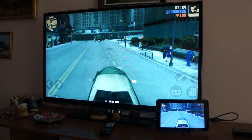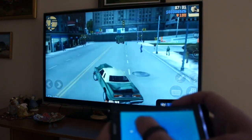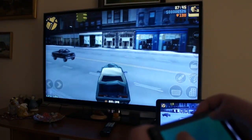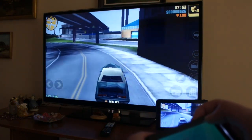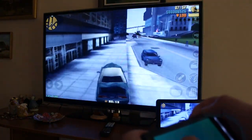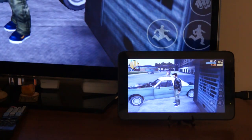Let's return to our GTA game, but this time on the TV and with the remote control. This tablet has a cool feature that allows you to hide the status bar and watch movies or play video games in full screen.